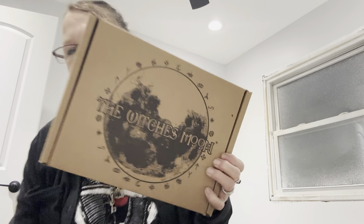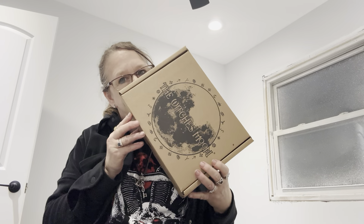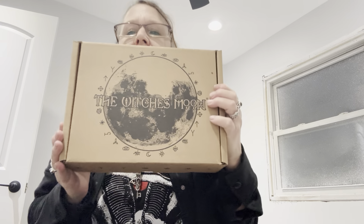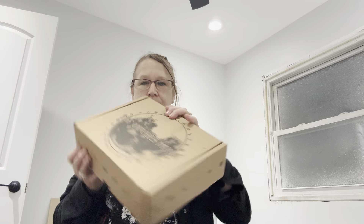I just took it out of its outer box that it comes in, and this is our month. The smell that's coming out of here is like amazing. It's very strong, like a spearmint or some kind of mint. It smells so good. But anyway, the Witch's Moon for March.